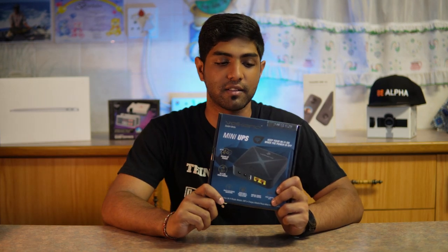With ESCOM announcing two years of ongoing load shedding, I think it's just going to cause more and more problems. That's why today we're looking at the Volcano Mini UPS.